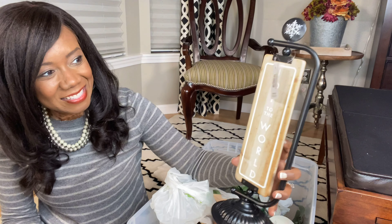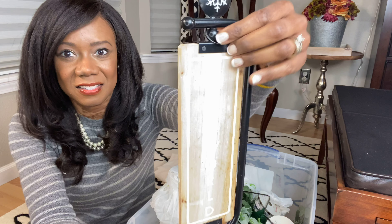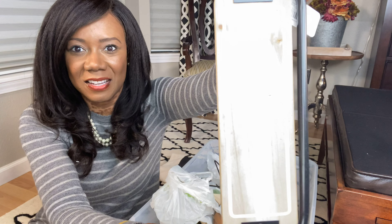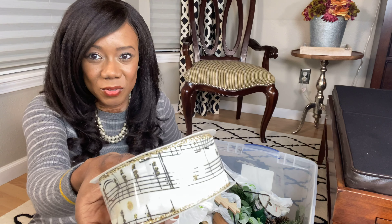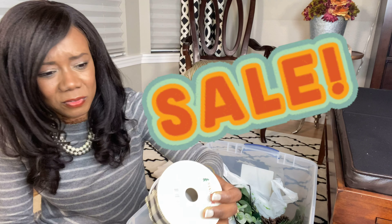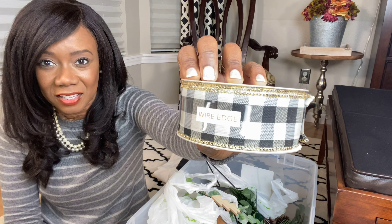Look at this — it says 'Joy to the World' on this side, and then 'Peace on Earth' on this side. It's hard to see with the glare — there we go. Peace on Earth. Isn't that cute? More ribbon — look at this music note ribbon. This stuff was so deeply discounted, I promise you it was probably like 90% off. Wired edge — look at that one.